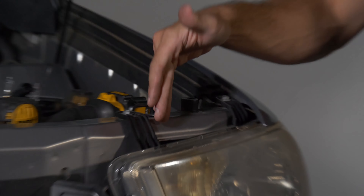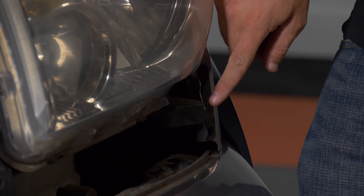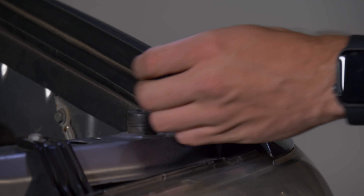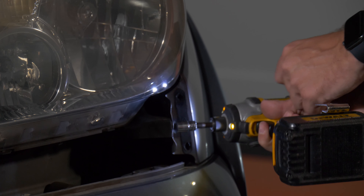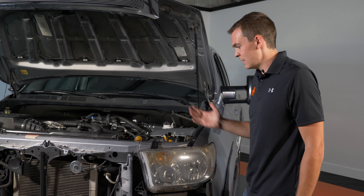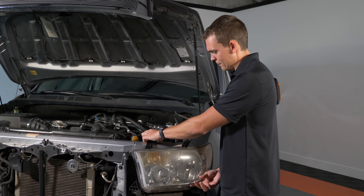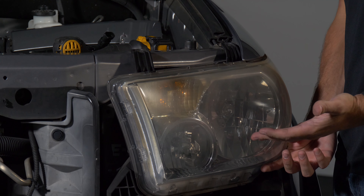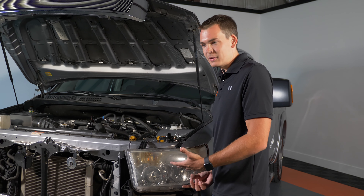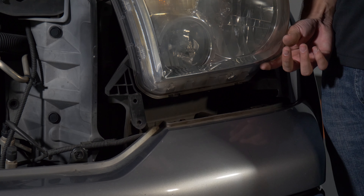Now we've got two 10-millimeter bolts up top — one on the right, one on the left — and then one coming in from the side. That's all we have to remove and the headlight is going to come right out. With those three bolts removed, set them safely to the side. Lift up on the little brackets up top and the headlight comes out just like so. Now would be a great time to throw some tape or a microfiber rag down to protect the paint while you work on the headlight.